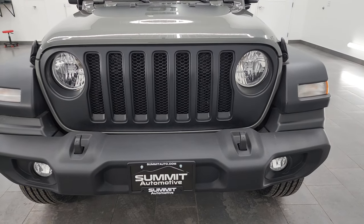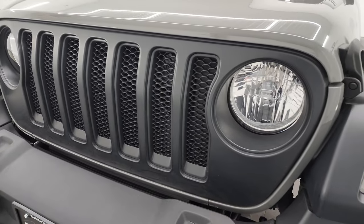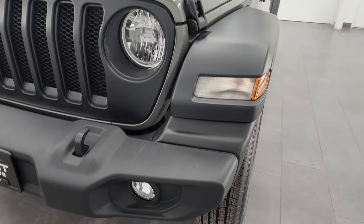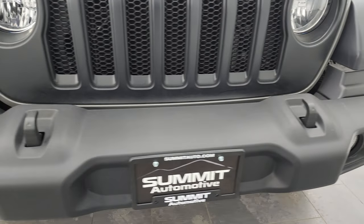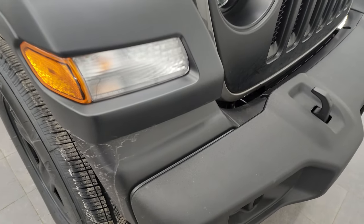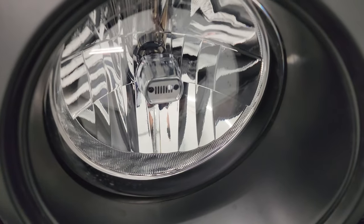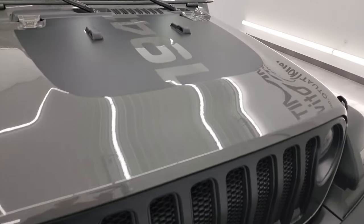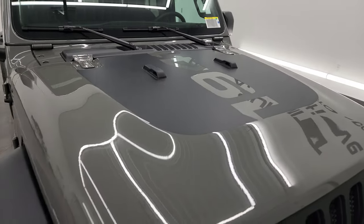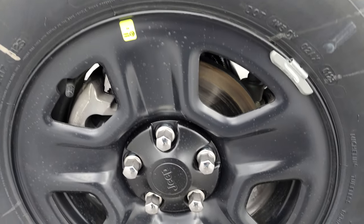Starting out here you get the seven-slotted grille — this is the Mopar satin black grille, a $325 add-on. You get all the normal halogen lights, tow hooks on the front, plastic bumpers, and a shield there probably for better aerodynamics. You get the Jeep logo on the headlights, and this one also comes with the Mopar 1941 sticker on the roof, which I think is $240 or so.